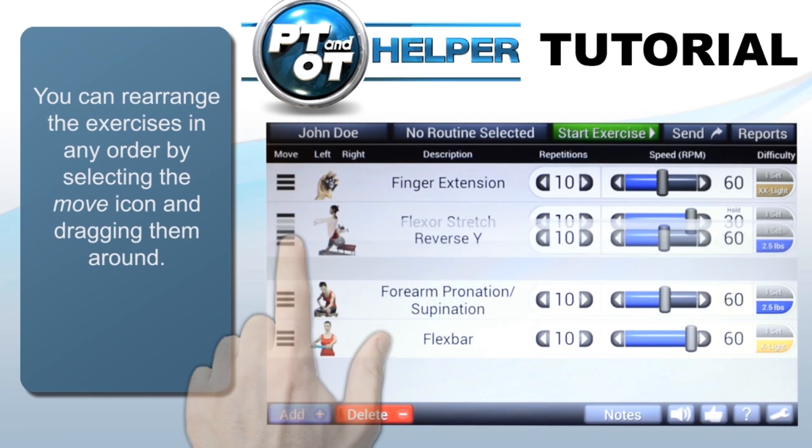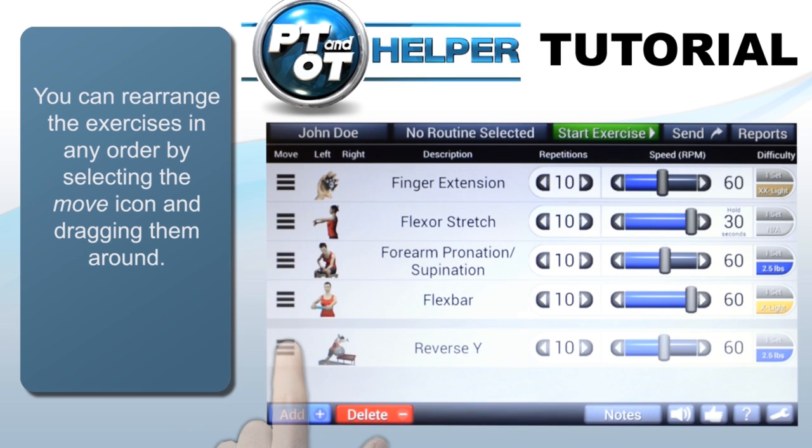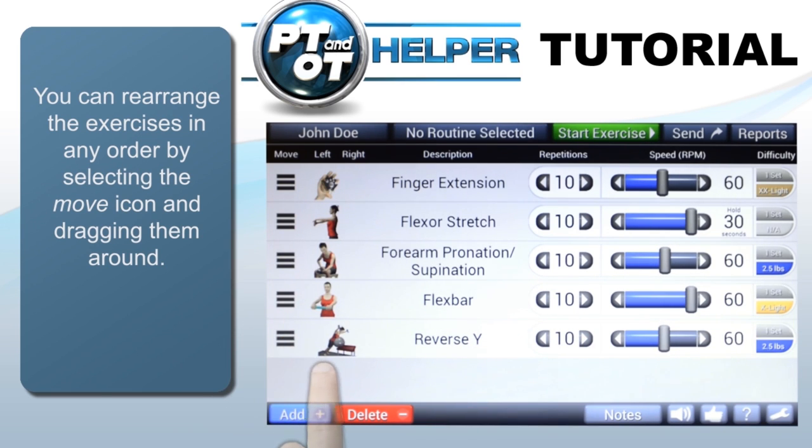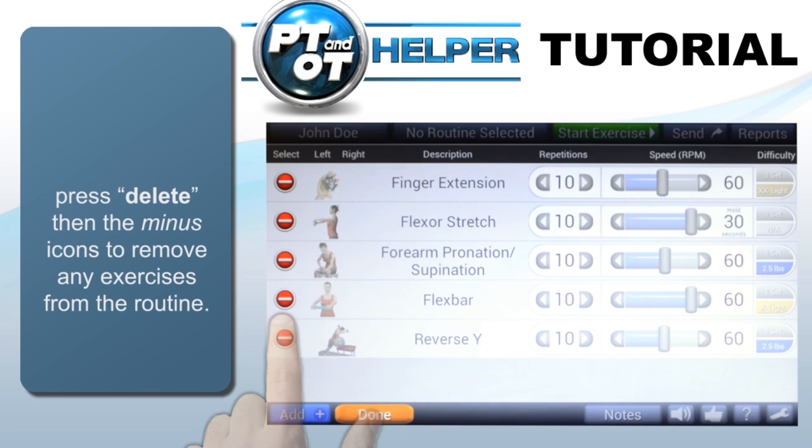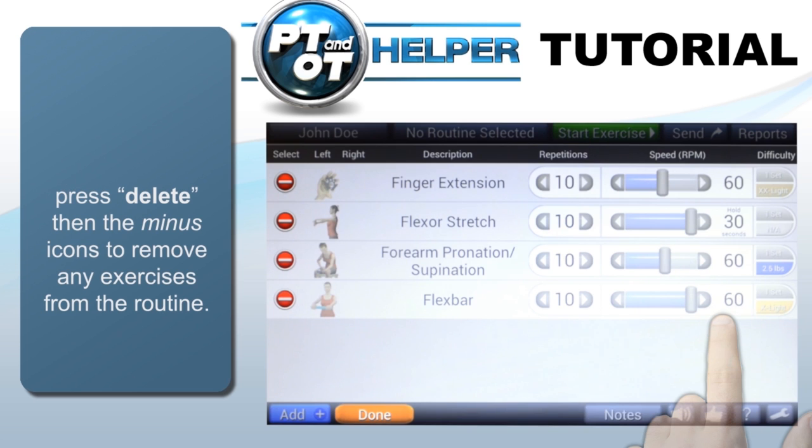You can rearrange the exercises by holding the move icon and sliding up or down. Exercises can be deleted by tapping the delete key, then by tapping the minus icon and confirming. When finished, tap the done button.